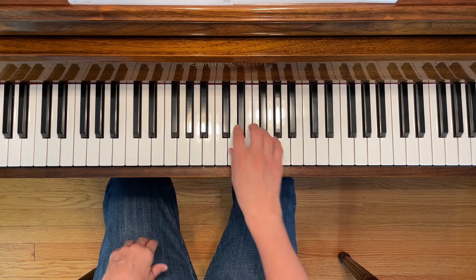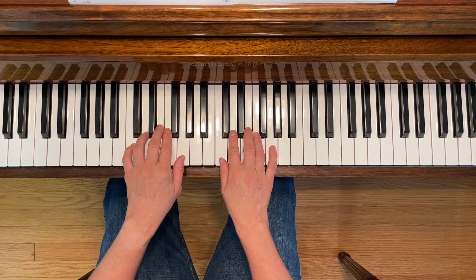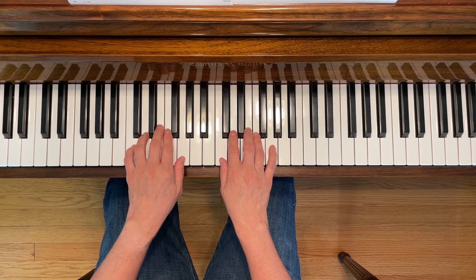This is an introduction to the C chord. We're going to play warm-ups, then a blocked chord study, and then the broken chord study.